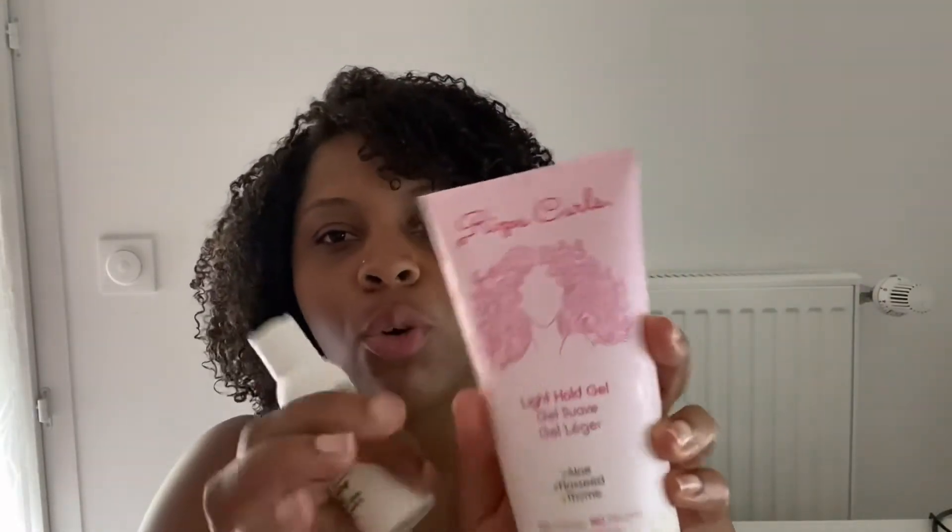Le packaging est trop mignon. J'aime trop leur logo, c'est trop chou. Elles ont des gifs sur Instagram que j'utilise à chaque fois, donc je m'étais toujours dit qu'il fallait que je teste cette marque. Je ne regrette pas de l'avoir testé. C'étaient des échantillons que le Curl Shop m'avait envoyé, et j'avais acheté de moi-même le gel. Ce ne sera pas mon coup de cœur ni ce que je vais acheter régulièrement. Je vais toujours mettre en avant The Main Choice, Miel Organique, Uncle Funky Daughter, Kinky Curly, Les Secrets de Loli. Je trouve que j'ai un meilleur rendu, c'est mieux en termes de qualité et de prix. Mais c'est quand même une bonne découverte. Regardez, c'est quand même de belles boucles. J'ai un beau résultat, ça fait déjà trois jours.